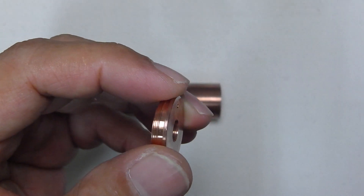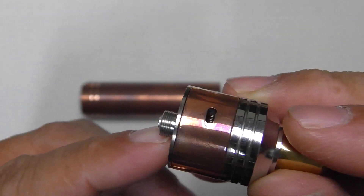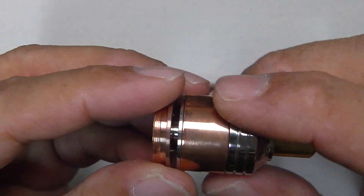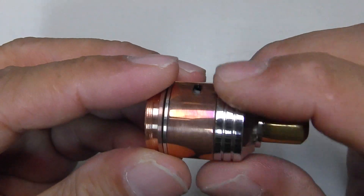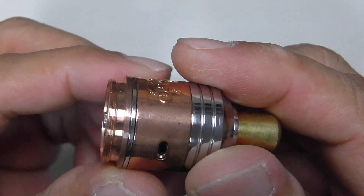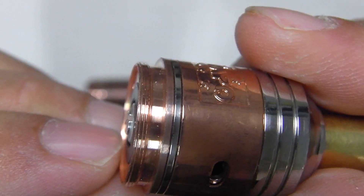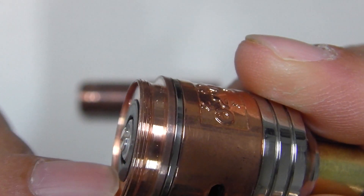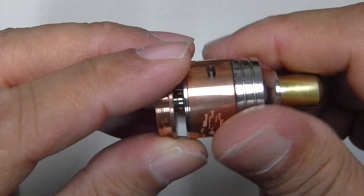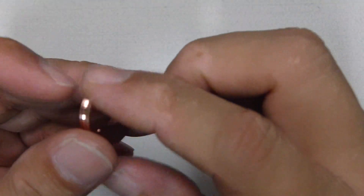If you've got an atomizer, just make sure it has a 510 pin that is long enough to go past the Dell Ring piece and make direct contact with your battery. I'm just going to screw it in and show you what I mean. That is your 510 pin here from your atomizer — it should have enough space that comes out of the Dell Ring piece. Anything shorter will cause a short. So not all atomizers will fit into this; you have to check very carefully before you put in your atomizer. That's your hybrid top cap.